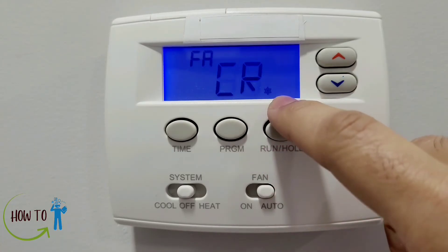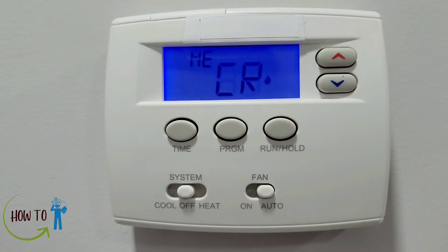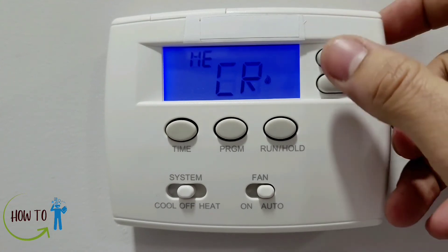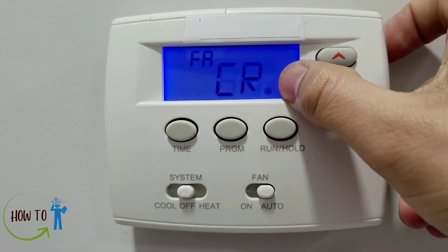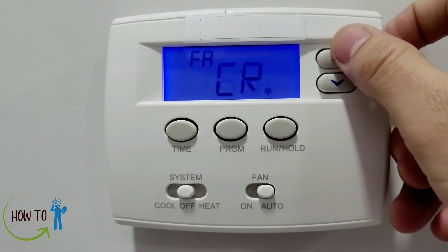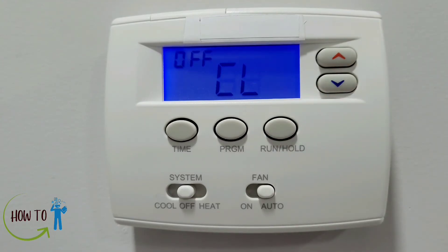The next setting is cycle rate selection. There are two options — one for your cooling system and one for your heating system. The standard cycle rate for heating is set to medium, but you can raise it to fast or slow — I'll put it back to medium. The cycle rate for cooling is by default set to fast; you can change it to slow or fast — I'll put it back to fast.